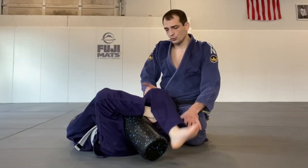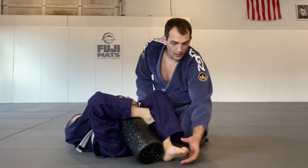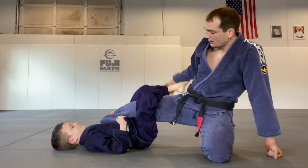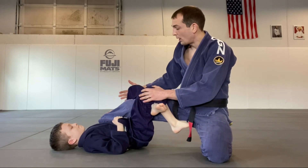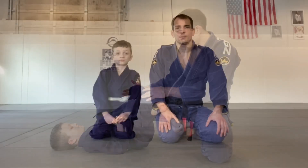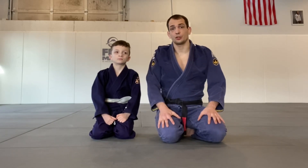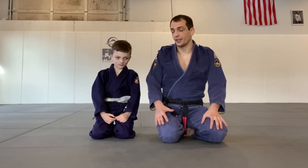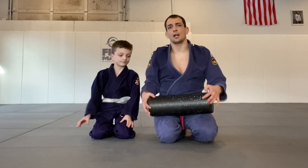Hey guys, in this video I'm going to show you how to help the little kids with the triangle choke. I know we're all adults, but if you do have a kid or you coach a kids class, this is something that's been really helpful using a $20 foam roller and my own leg to help them with this submission. This is my son Caleb. If you guys follow me on social media, you've seen him and some of his rolling and some of his techniques. Here's a good one to help the little kids with triangles.